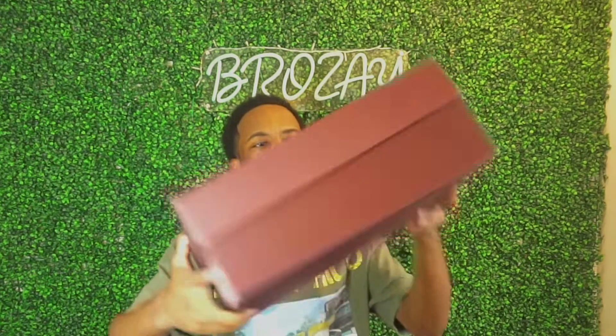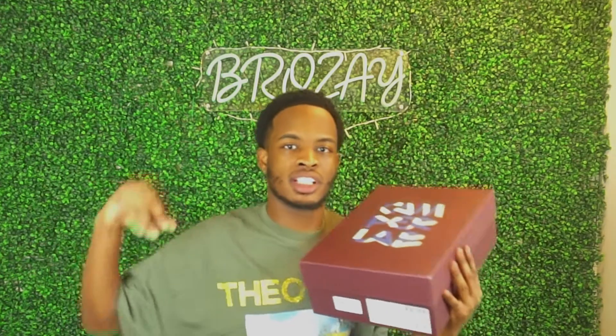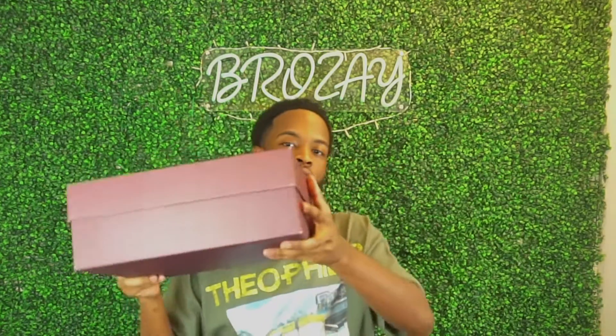As you can see, the box is like a burgundy — burgundy slash purple, I'm not sure — but it has blue lettering that says Camper Lab. Camper Lab is known for their eccentric, really fun, eye-catching, visually pleasing shoes. I got mine from Essence.